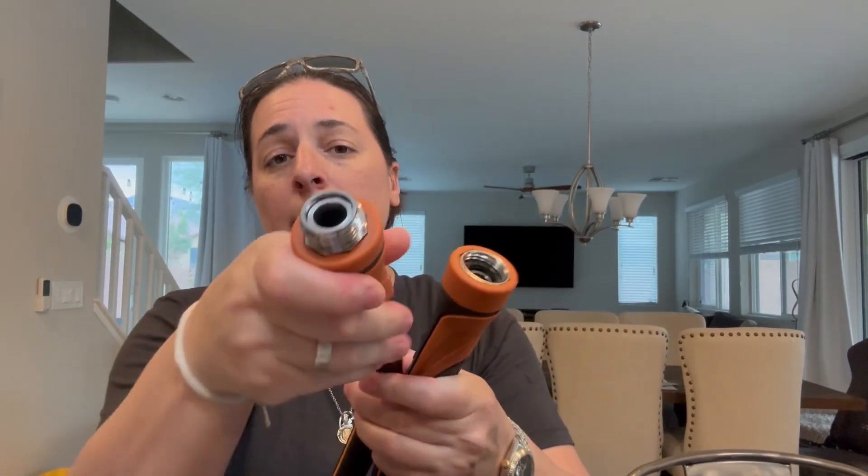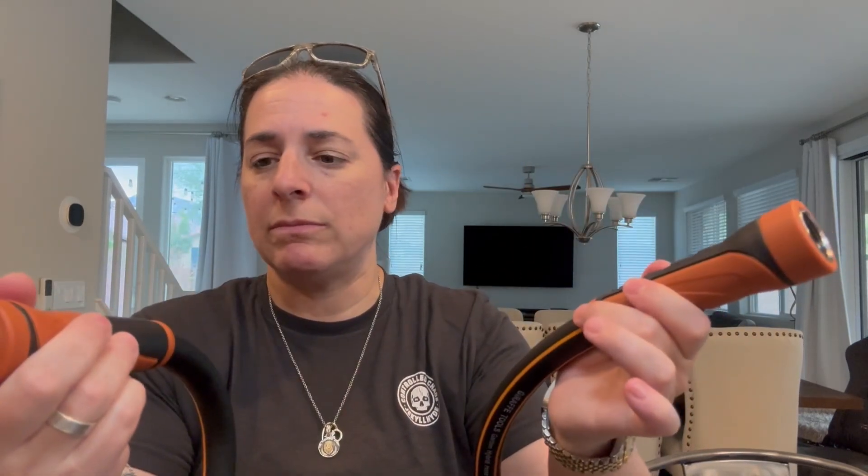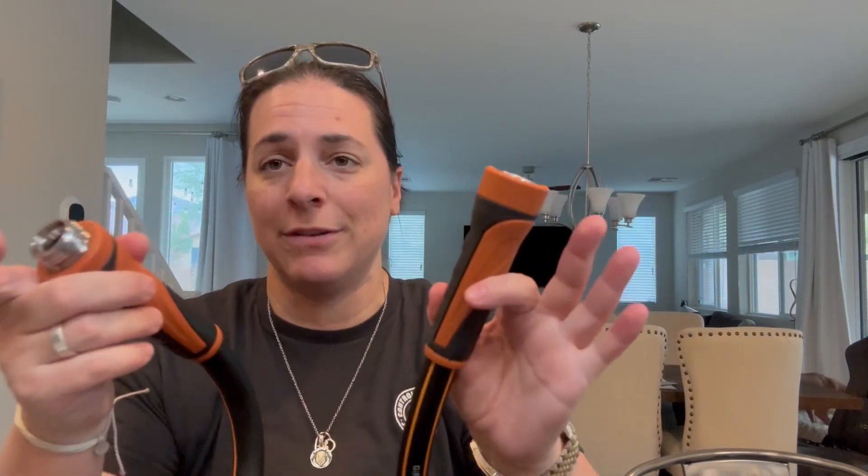It has 3/4ths brass connectors. And this is so durable, I can't even put it into words. 3/4ths brass connectors and they're nickel plated, which is really impressive — you don't typically see that. It just adds to the level of durability.